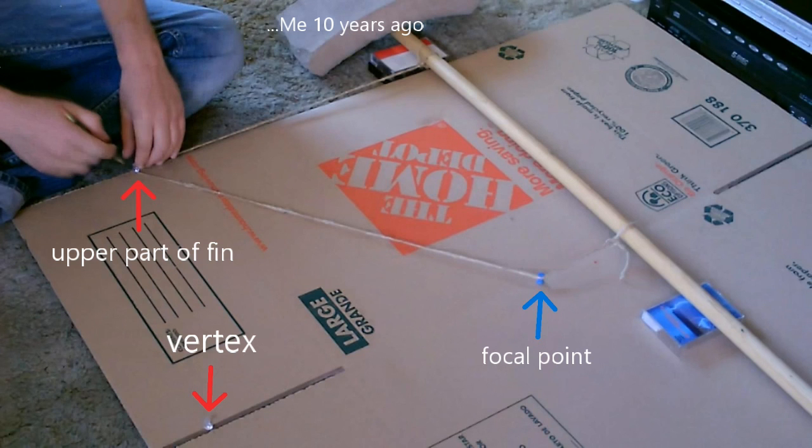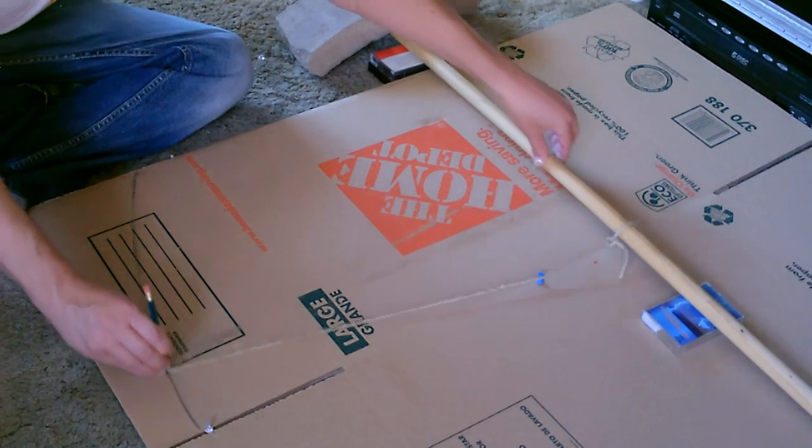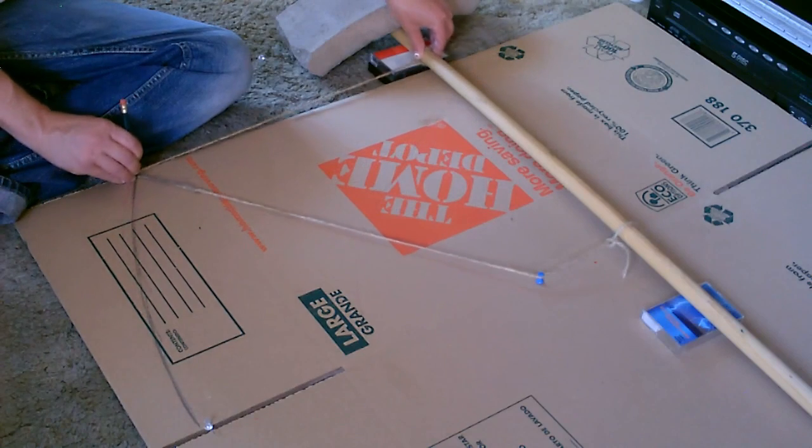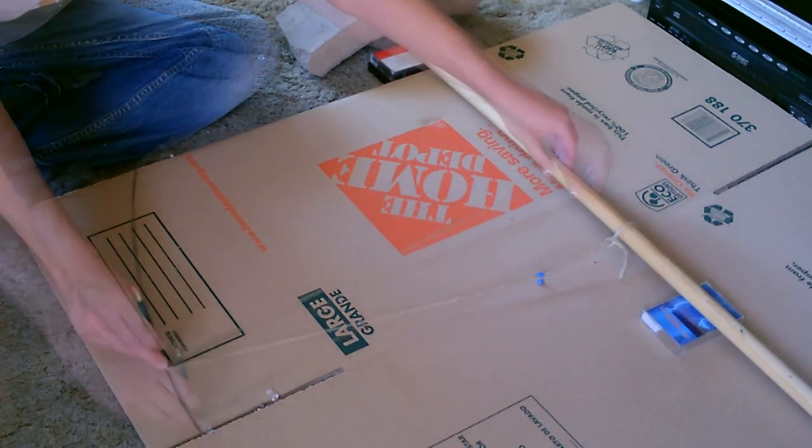I'll also show you a shot from a previous video where I was drawing a fin — except it was a collector with an 18-inch focal point, so the focal point and the vertex are only 18 inches apart. In that shot I was able to get the entire thing so you can see exactly what we're doing here.